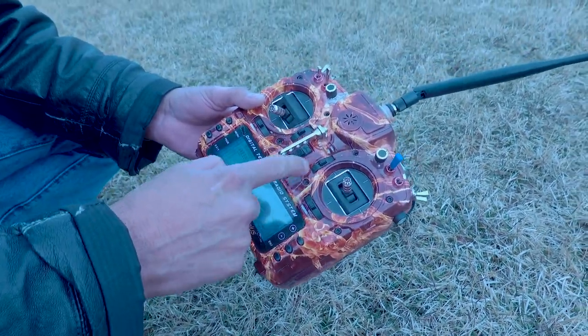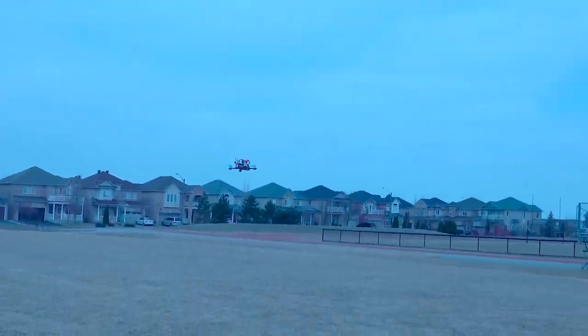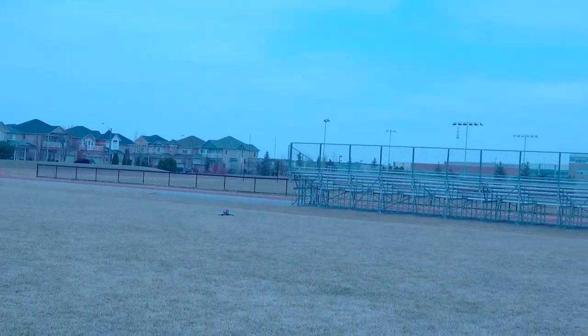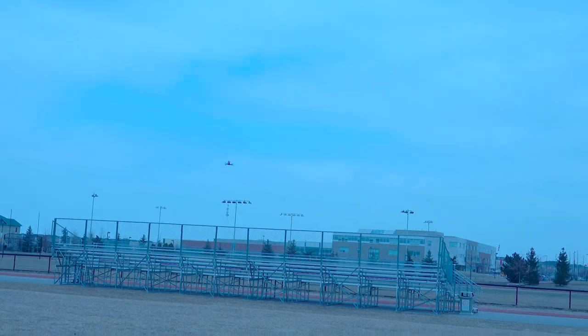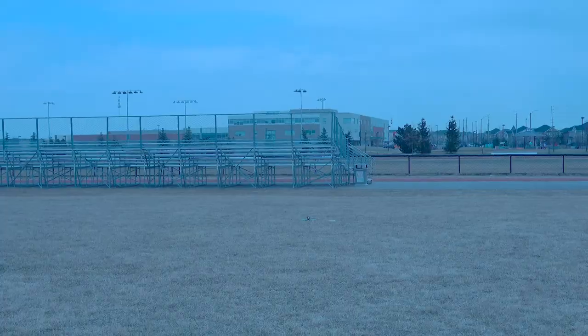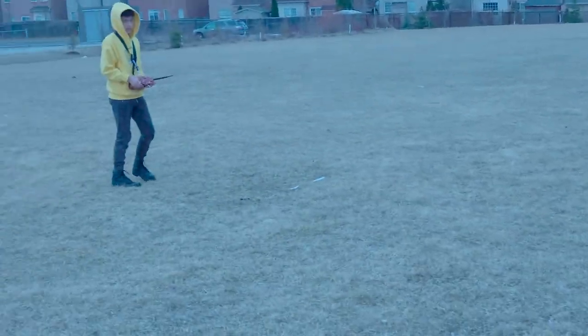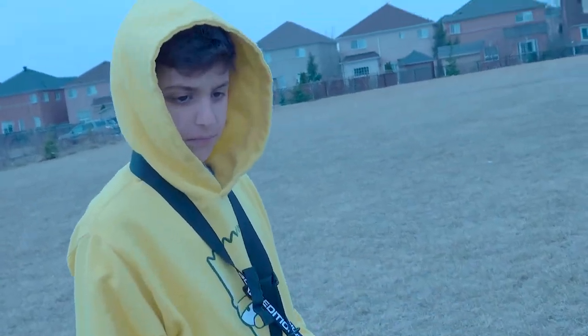So this is the first thing you turn on all the time. Try and keep it close to you though, because the farther it goes, it's harder to see what direction it's going. When we do this, try and keep this up — you get better reception.